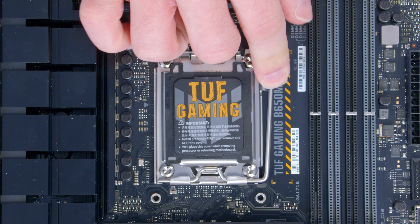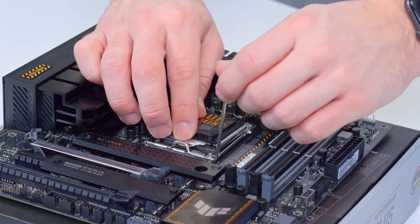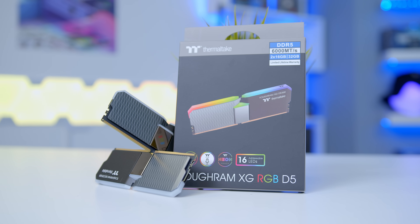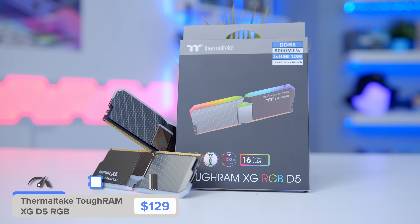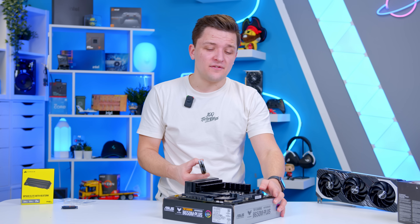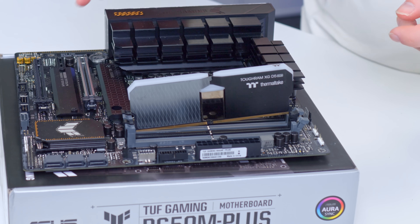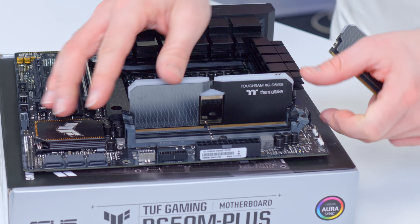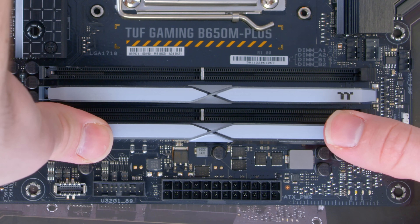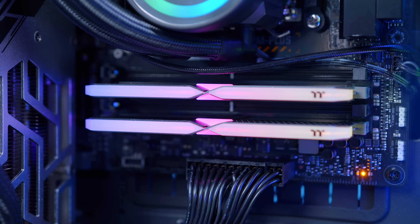CPU installs nice and easily. It's really amazing how much the AM5 platform costs have come down — when these chips first launched the boards were just so expensive, but thankfully they have. Memory-wise, I've got a kit of Tough RAM from Thermaltake, one of my favourite-looking more premium designs of memory. Any DDR5 kit with a decent speed and low latency is going to be totally fine. Ryzen does like a low latency kit, so make sure you go for something like CL30 or CL32 — avoid CL40 kits or above. 32 gigs for this build is fine, but it's nice to have the upgrade path open for 64 gigs later on.